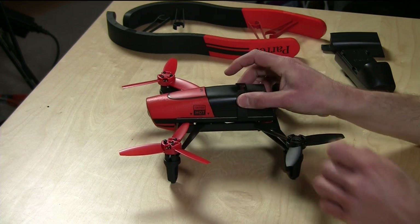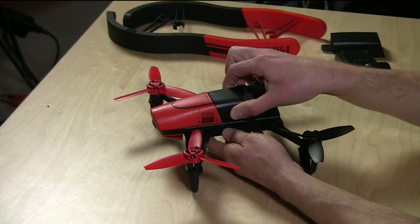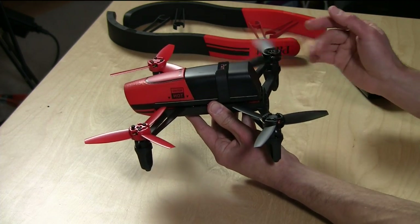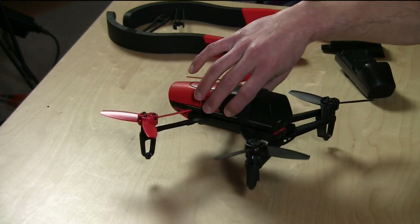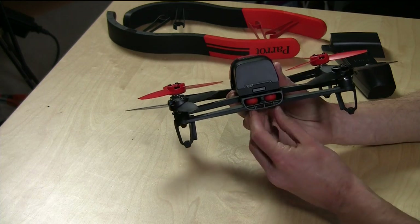It has a nice velcro strap to keep everything together. You'll notice the body moves a little bit — this is actually by design. It helps with camera stability because while the drone is flying, the rotors create vibrations, and this floating mount helps dampen that. On the sample footage in a few minutes you'll see the camera is remarkably stable — just light years beyond the old one. I'm so impressed with that.